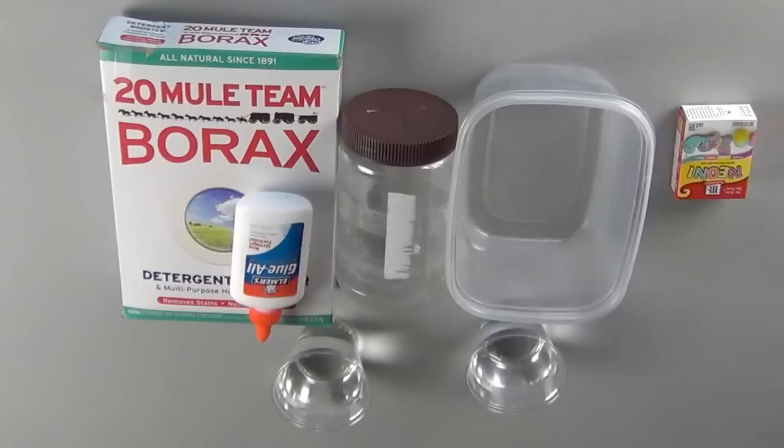You may want to use gloves when you make your slime because the dye will get caught up in the polymers of the slime once it starts to polymerize, but before that it can dye your hands.